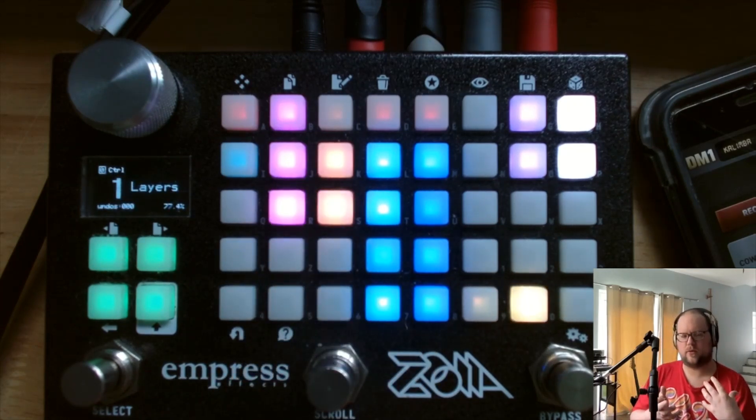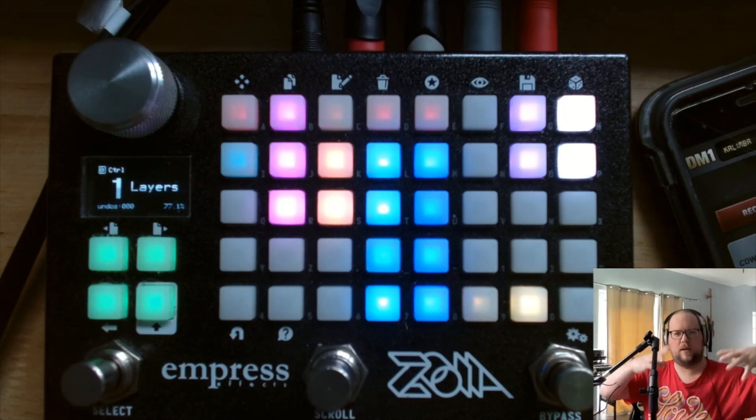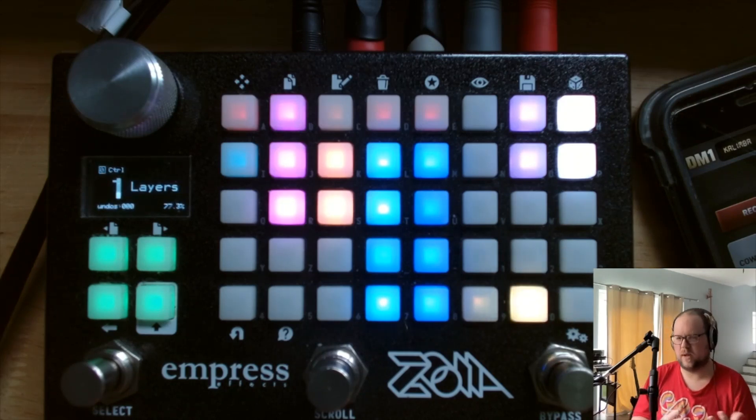You get these sounds where you've got this predominant loop sound and then these other things that come through when it gets quieter. I think it's a nice dynamic way of getting some interesting movement out of a pretty simple foundation.